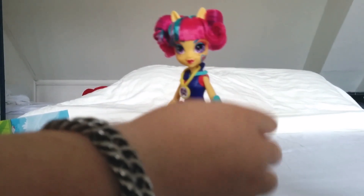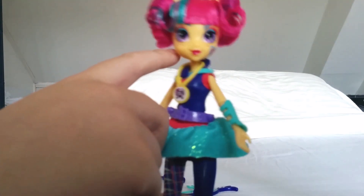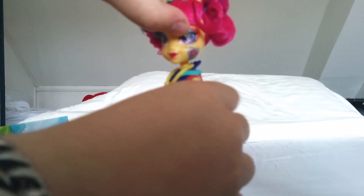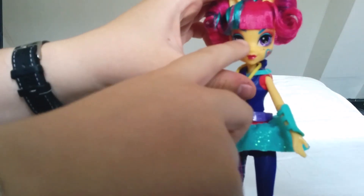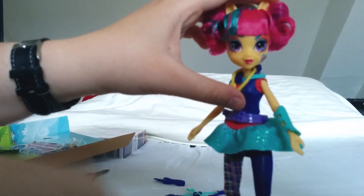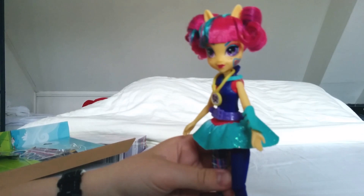She has a very lovely face with freckles, and she has a cutie mark in her eyes — very small and very detailed. If you look at her eyebrows, one is tilted higher than the other, which gives her a bit of an expression on her face.